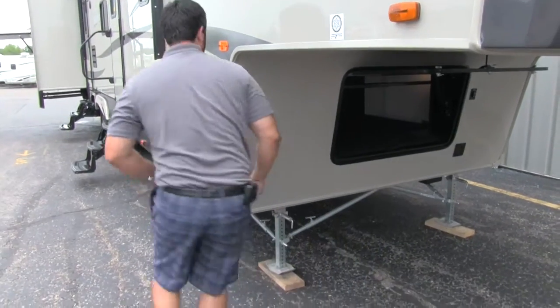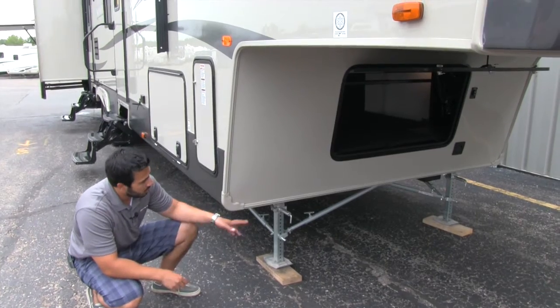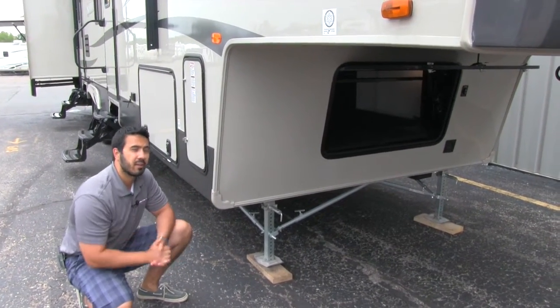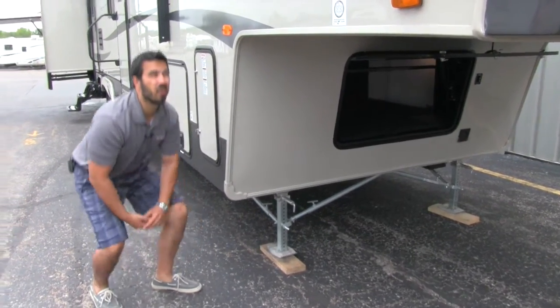Also, as we look down at the bottom here, you'll see it's going to come fully equipped with JT Strong Arms. The great thing about those is it eliminates the need for a tripod on your Kingpin — it's going to look a lot nicer and it's really easy to set up.